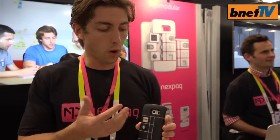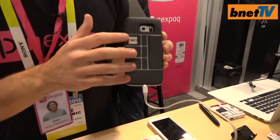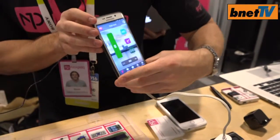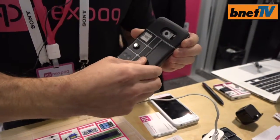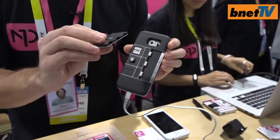NexPack is a modular IoT platform. One way to show it off — one of the gateways we have is a modular smartphone case. This is a case for your existing smartphone; for example, this is a Samsung Galaxy S6 Edge. By modular, I mean that each one of these is a module.